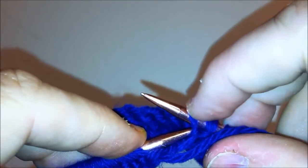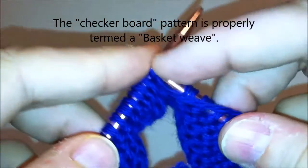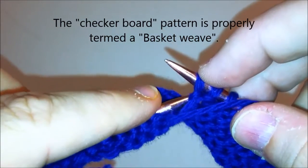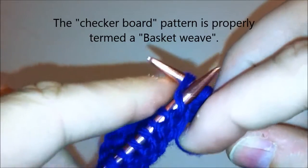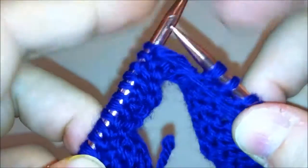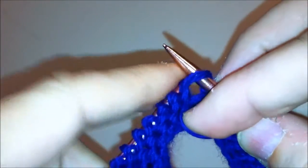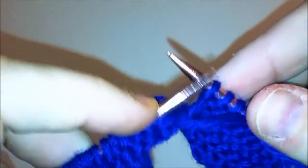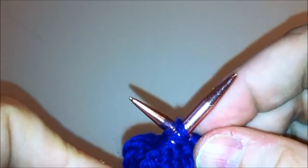The reverse stockinette, and you can even move on to a nice checkerboard pattern as well, to really give yourself some practice working with the purl stitch and the knit stitch combined. Hope you've enjoyed today's lesson. This was the purl stitch left-handed for the continental method — happy knitting!